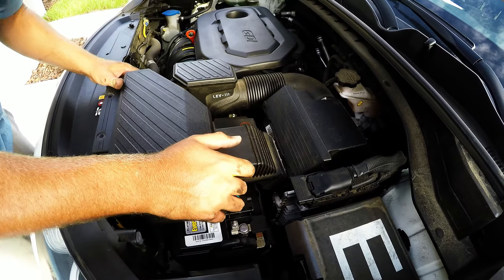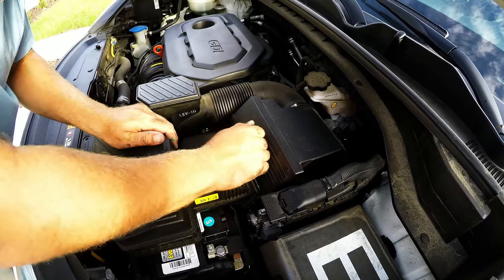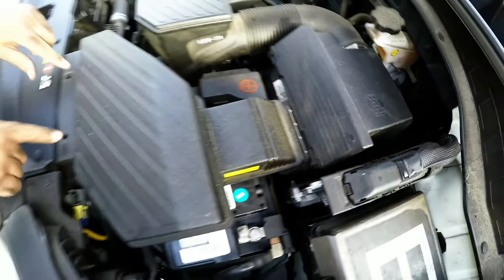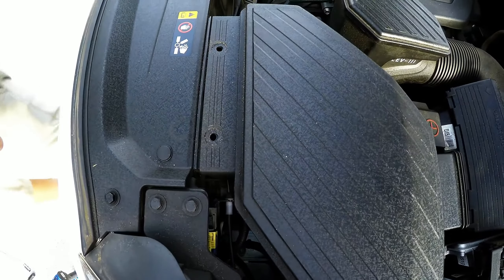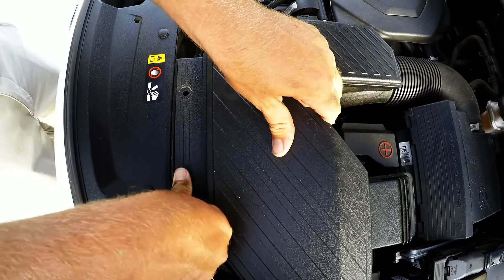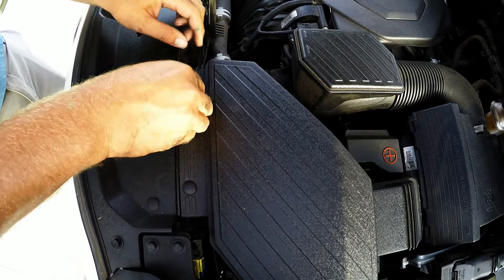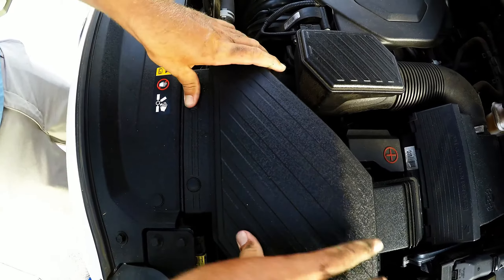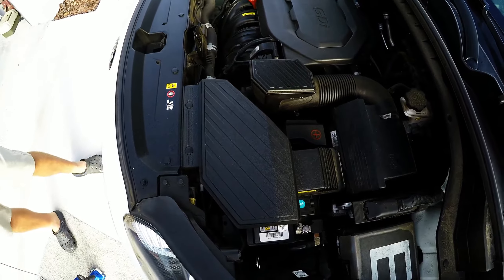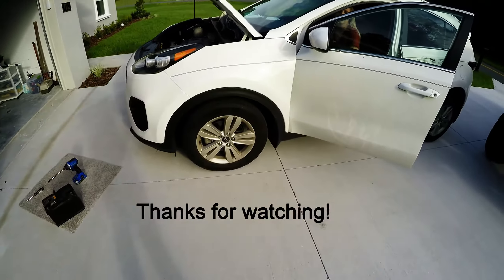Put your filter back on — it pops right back in place, just line it up. There's a little rubber gasket so it seals itself. Then put your two little lock clips back into the holes and snap them in with your thumb. Everything's locked back in — that's how you change your battery on a 2018 Kia Sportage. Everything's back to normal, and this is its first start with the new battery.